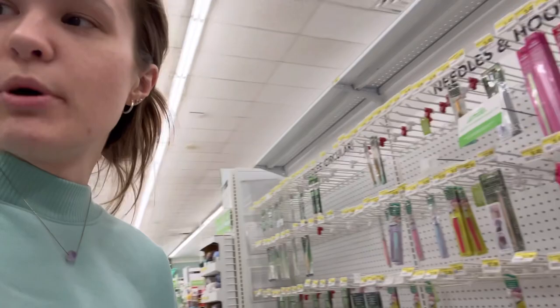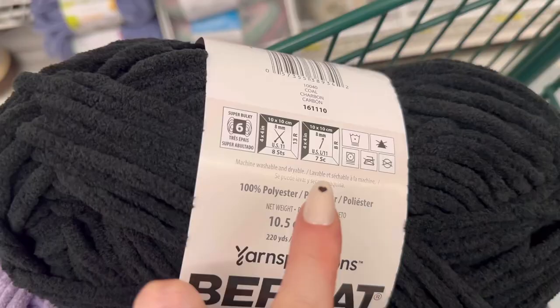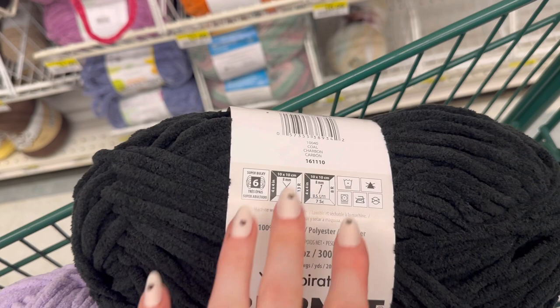A great trick for knowing what hook size to use: look on the back of your yarn label and it will tell you the recommended hook size. They're not always perfectly accurate, but it's a good starting point. For example, the yarn I bought here says 8 millimeter hook, so anywhere from 8 to 12 millimeters would work, depending on how you like your project to look.